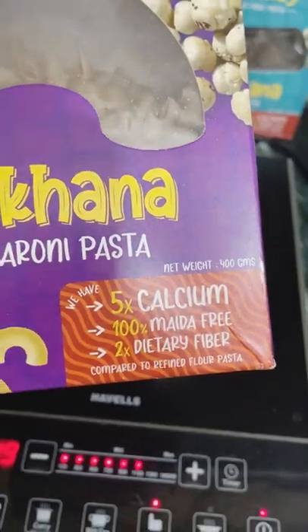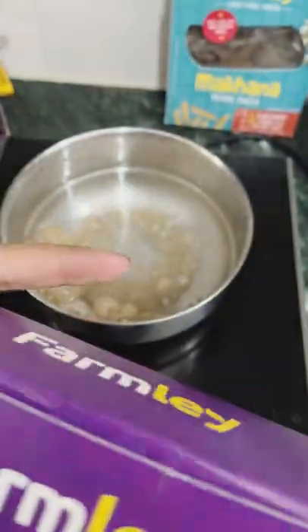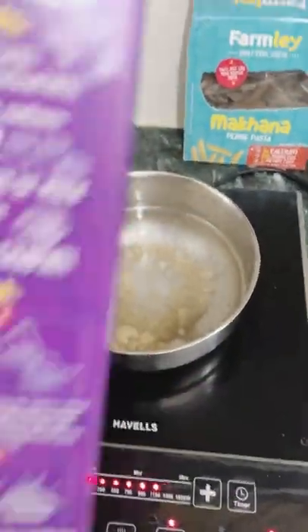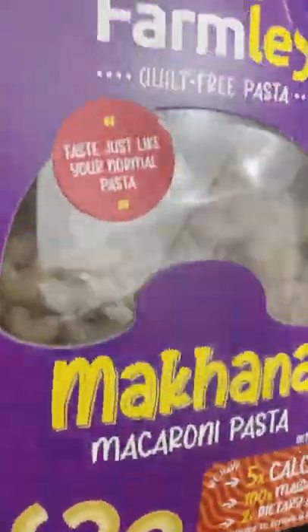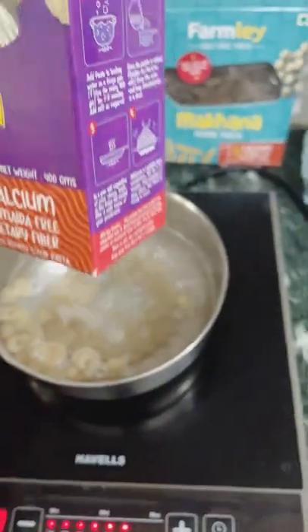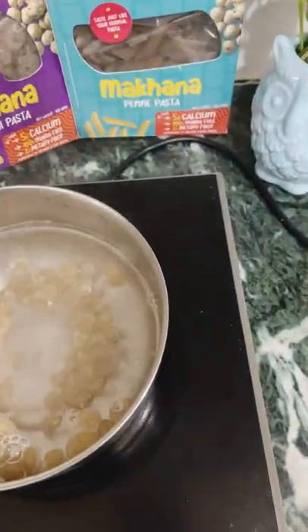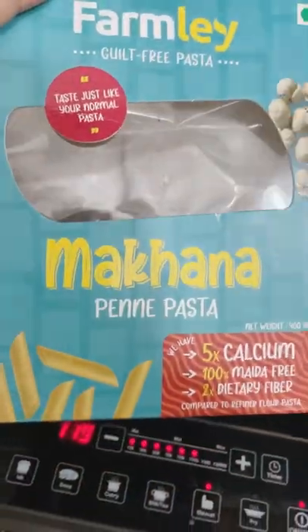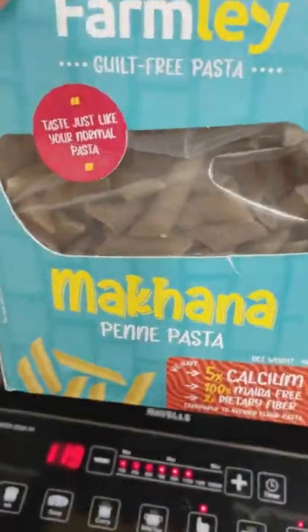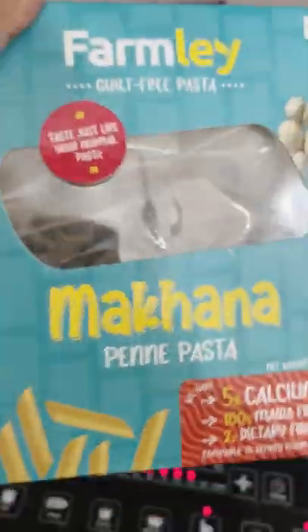This makhana macaroni pasta has 5 times more calcium and 2 times more dietary fiber. It is 100% maida-free and comes with cooking instructions. The protein quantity is higher compared to normal refined flour pasta. I have also tried the makhana penne pasta, which I really liked, and I posted the red sauce pasta recipe too.